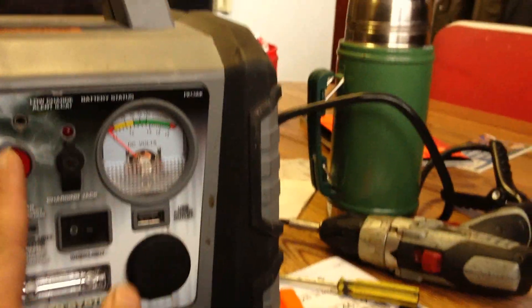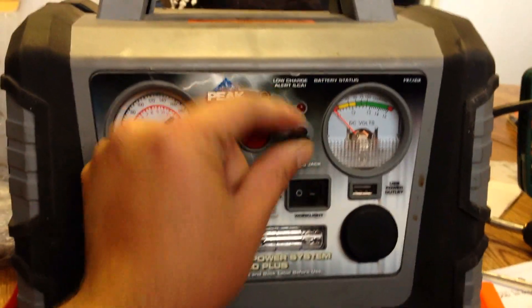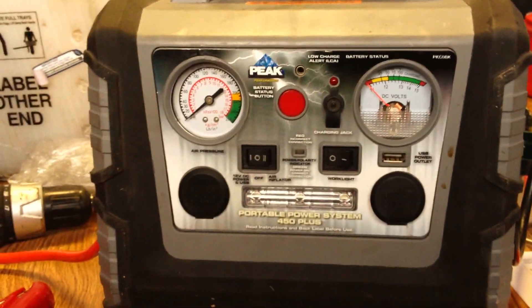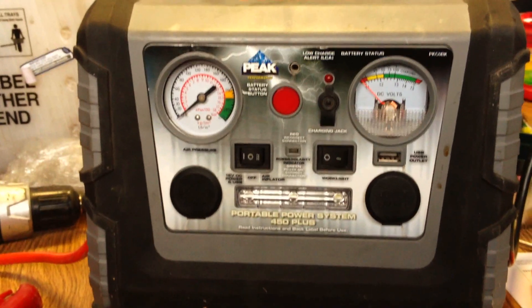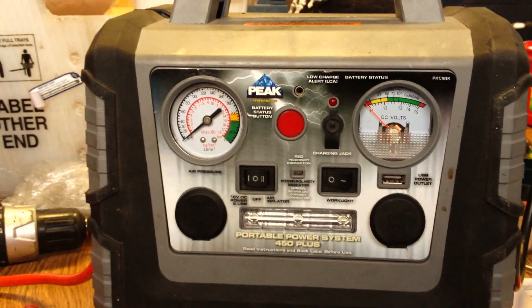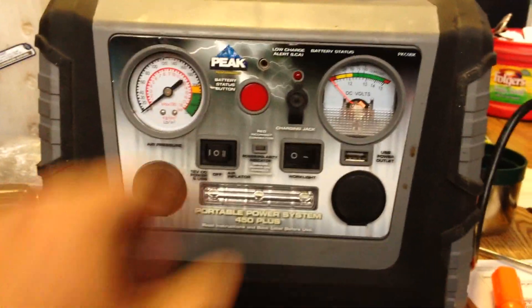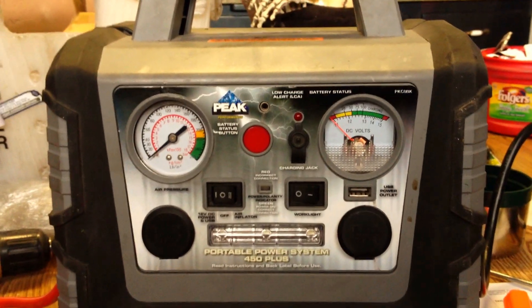It's got the pressure gauge and also has the volt monitor. There's a charging plug, and there's a little red plastic piece that goes into there. What that does is — this has a low battery charge alert sound. It's an annoying high-pitched whiny beep that I hate, especially since we use this every day and drain it after jumping a few cars. It just stays on — of course, it reminds you to plug it in.